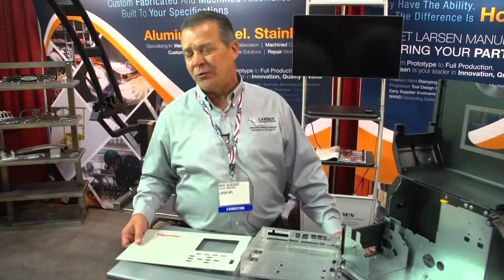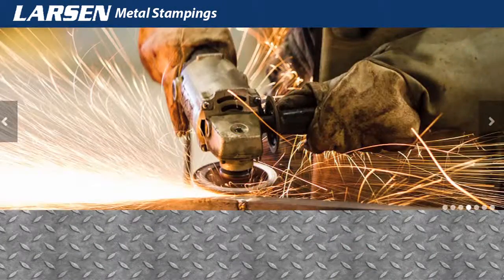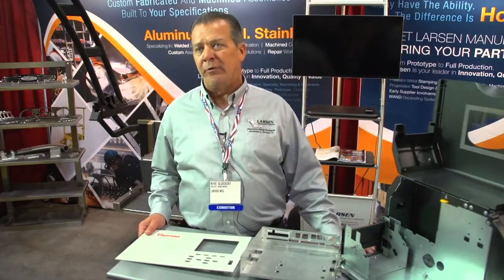Any kind of materials — we go as thin as 0-10, 0-15, and we can laser cut up to three quarters of an inch. It's not our bread and butter; we typically stop at about a half inch. Any kind of stainless, copper — obviously we don't laser cut copper, we go in a turret — but we do a lot of copper as well, and some of the fancier metals.